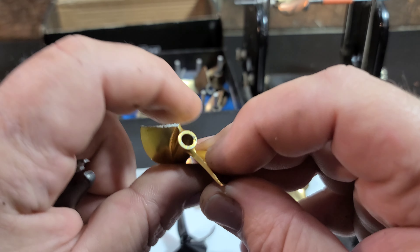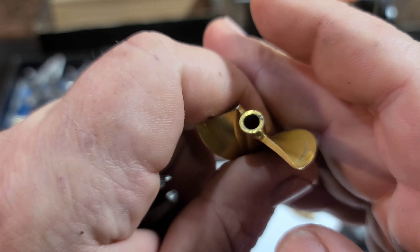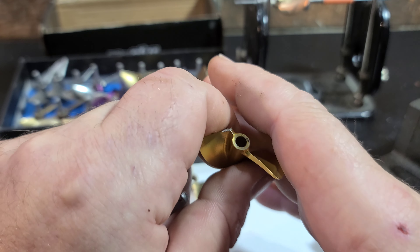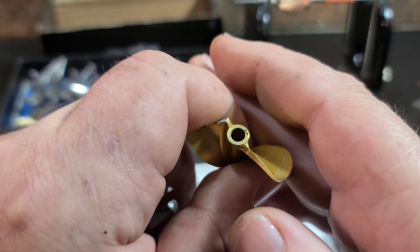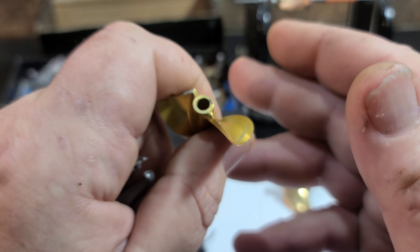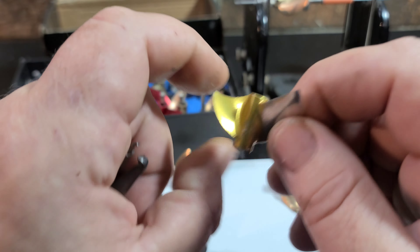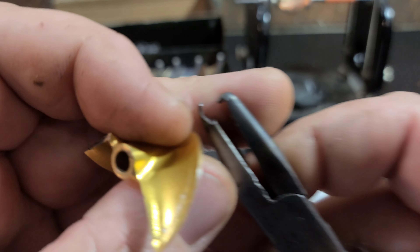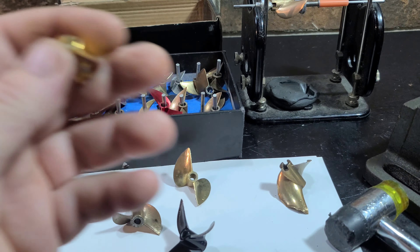With my experience — I've been doing this five, six years — I've only had three, four, maybe five props that I've modified that actually gave me better performance. I've ruined dozens of props trying to modify them looking for better speed and performance characteristics.